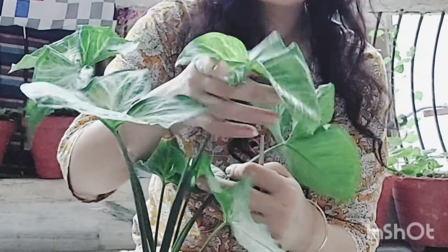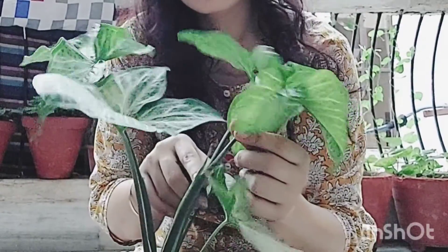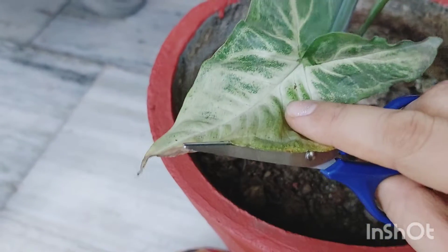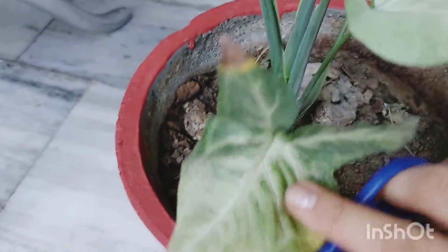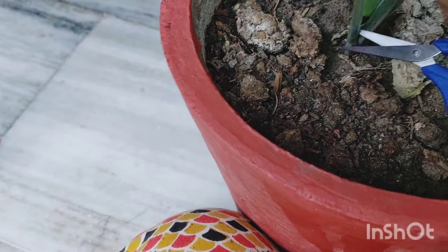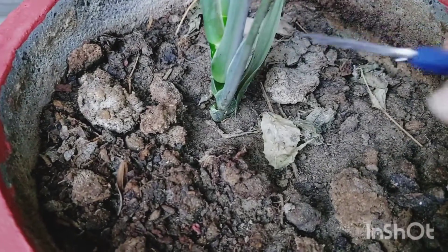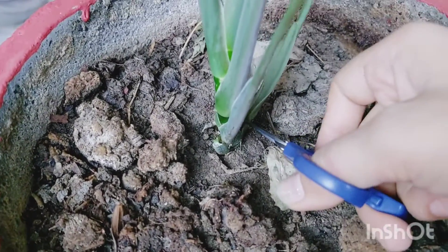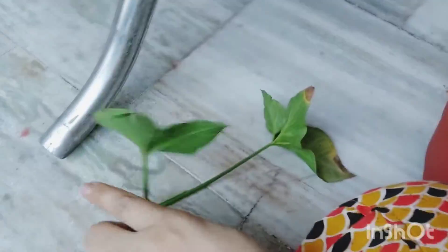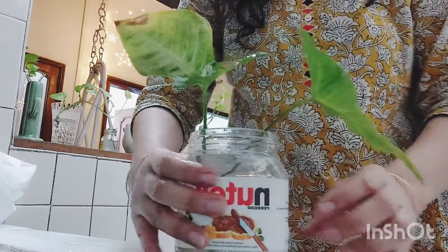This is a syngonium plant — also called arrowhead. From just one or two cuttings, this is the leaf I propagated the whole plant from. Today I will cut this leaf and put it in water. I will show you which plants we can propagate in water or keep in the kitchen.